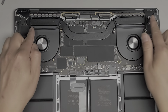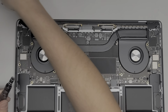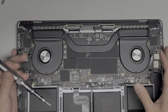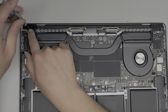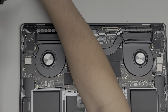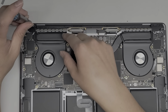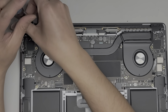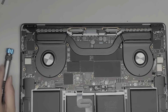Now we're going to remove all the connectors up here. We're going to switch over to a T3 or Torx 3 screwdriver and remove the two screws holding this plastic cover down. There's two screws on each side. You want to keep all the screws in order because they are different sizes, shapes, and lengths — if you do mix them up, you can damage your computer.